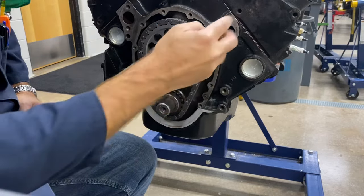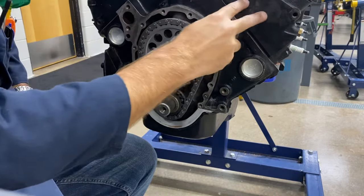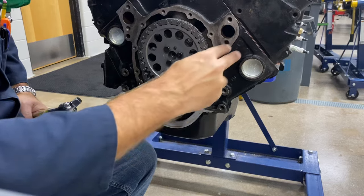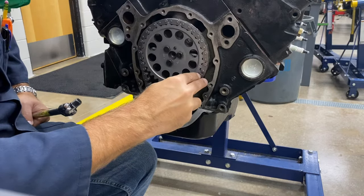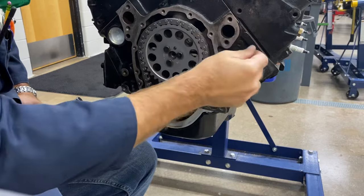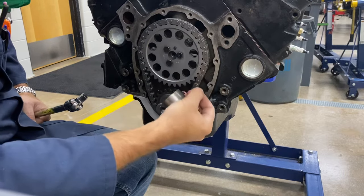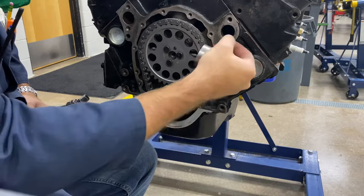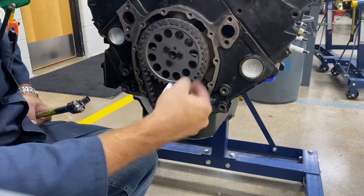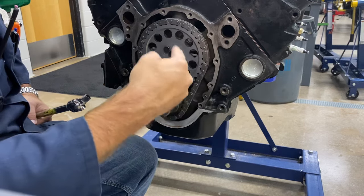As the piston moves up and down, the valves need to open and close at the right time. We have four cycles in an engine starting with the piston at top dead center on cylinder number one. The first stroke is the intake stroke — the piston moves down with the intake valve open. Then the intake valve closes, the piston goes up, the spark plug fires, and the power stroke pushes the piston down. Then the exhaust valve opens and the piston goes up on the exhaust stroke.